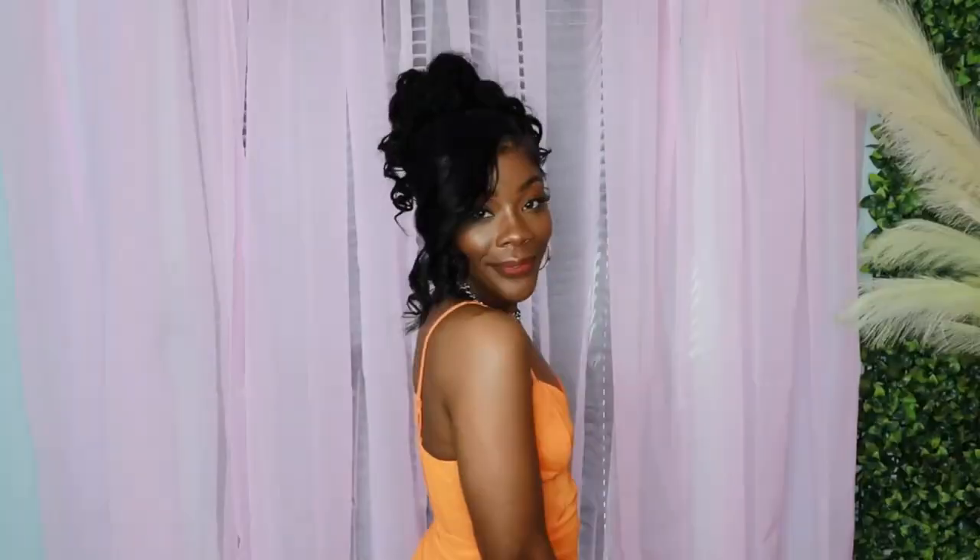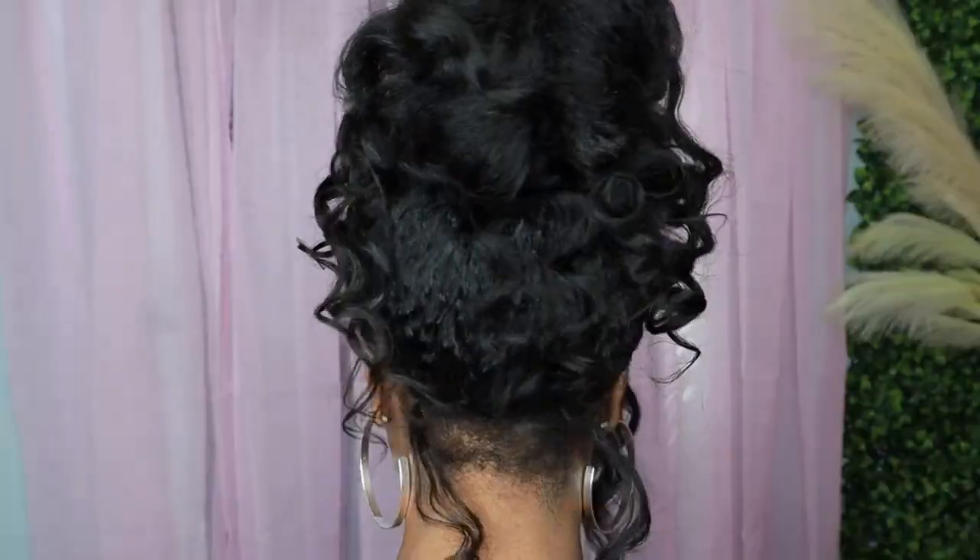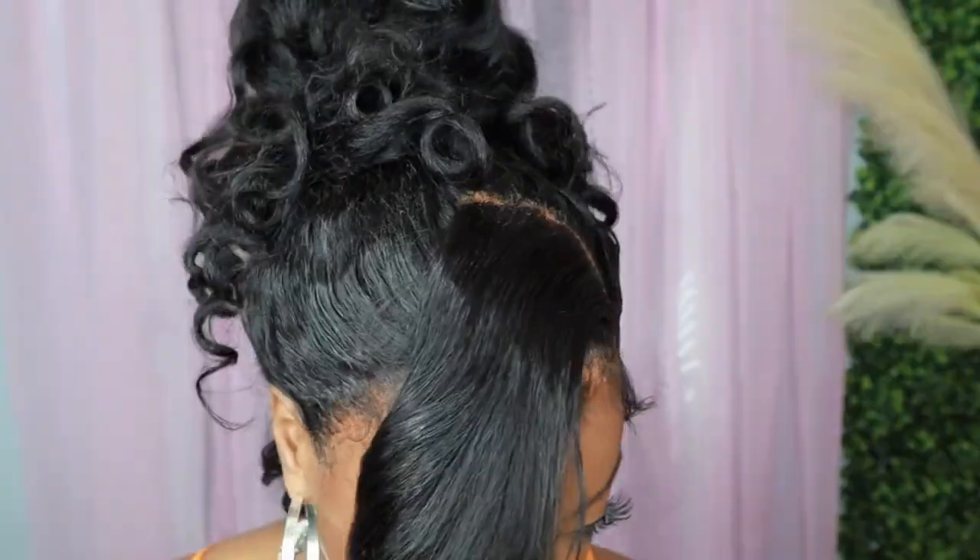Have you ever wondered how to achieve a sleek updo the easy way? Well in this video I'm going to show you how I installed this frontal as well as how I got this really thick beautiful wig into this sleek ponytail.